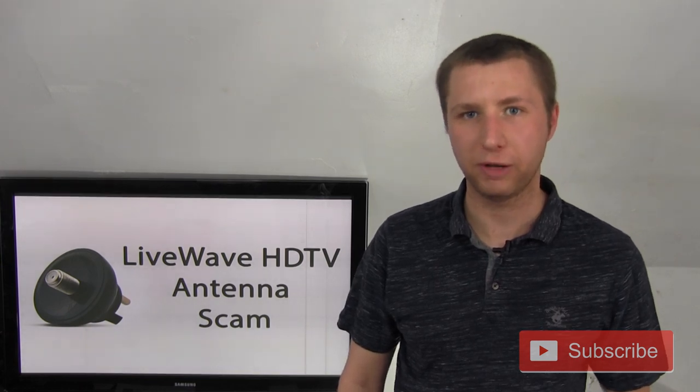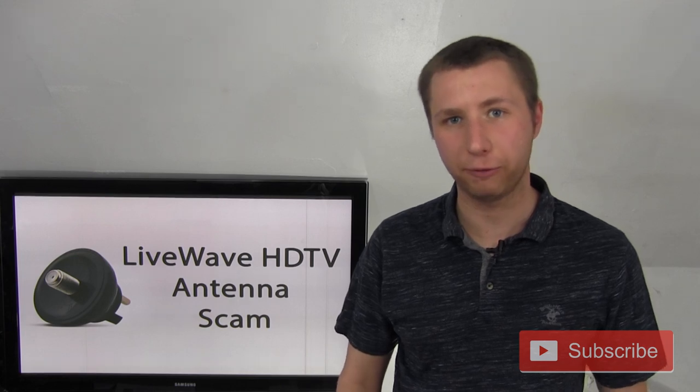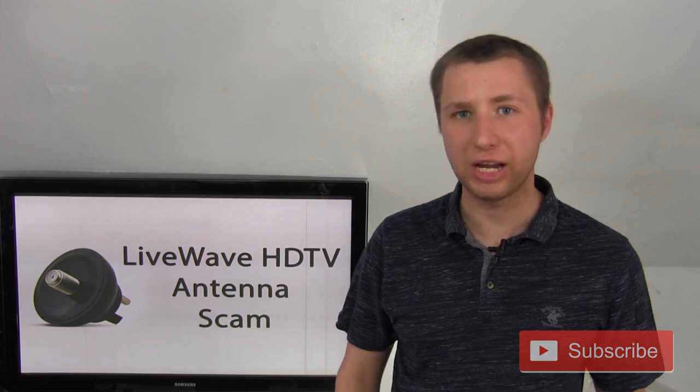I just want to make it very clear — this thing is a scam. First of all, there's no such thing as an HD antenna. I say in each and every one of my videos: antennas are meant to pick up VHF or UHF frequencies. They're not meant to pick up HD signals, and there are a lot of companies that are just capitalizing on the lack of knowledge that most people have about antennas, typing in HD and digital as the keywords just so that they come up first.